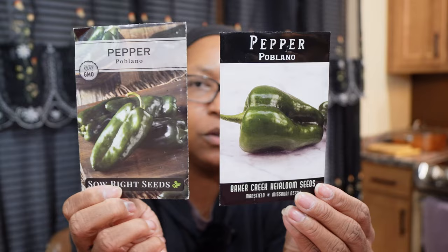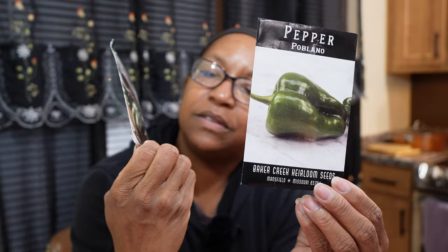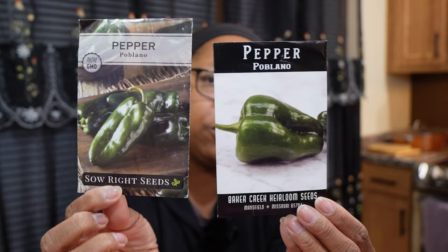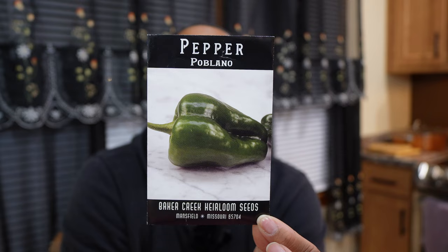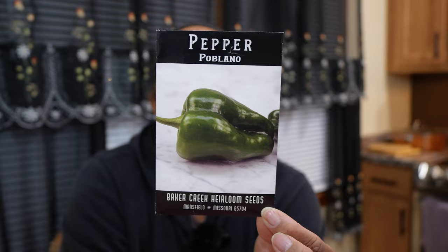Poblano. I have a couple of different brands of Poblanos. Some I got off Amazon — So Right Seeds — and I had issues with germination on those. The Baker Creek Poblanos did really well, and those were new to me last year. I like to use my Poblanos when I'm making salsa — I roast them in the oven until they just get a little char on them, then throw everything in the blender and blend it all up. It gives a good roasted taste to my salsa.